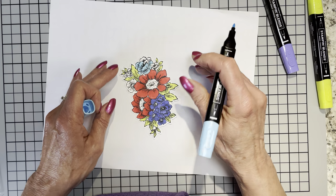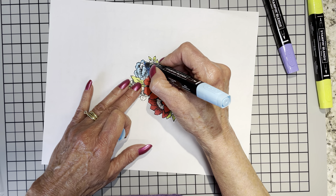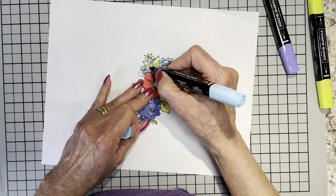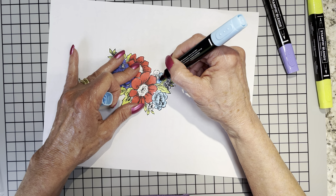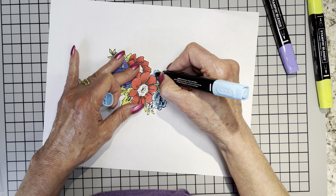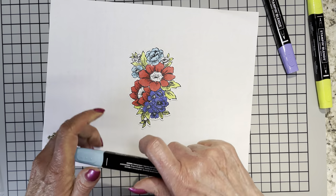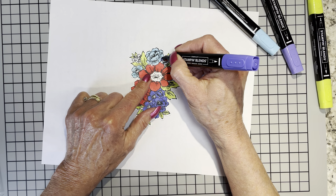We're going to come right up here and fit in a Tahitian Tide flower. One thing I didn't want to do with all the blues and the Sweet Sorbet today was make a card that looked red, white, and blue — I did not want this one to look patriotic in the slightest. So far we have Sweet Sorbet, Parakeet Party, Orchid Oasis, Tahitian Tide — the only one left is Starry Sky. I have the light Starry Sky and we're just going to make these right here Starry Sky.